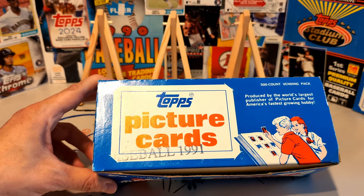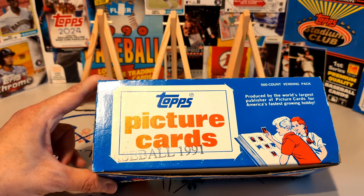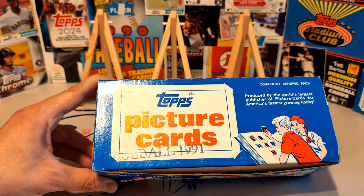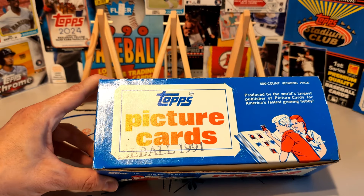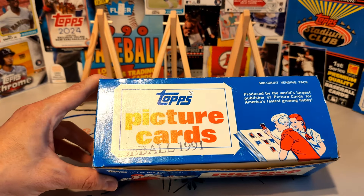Sometimes they're called vendor boxes on eBay or Facebook Marketplace or whatever it is that you shop, but that's not right. It's a vending box because these are designed to go into vending machines. Topps produced vending machines — card dealers, and by the 1970s it was mostly antique shops — would drop a stack of these cards inside. You could pay $0.05, $0.10, or $0.25 and get a few cards out of the deal.